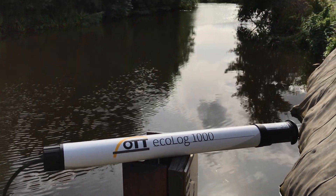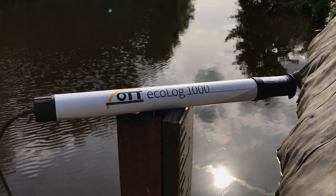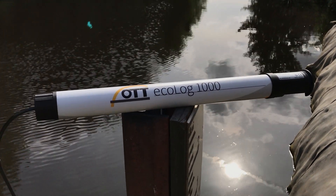We're here in Sheffield this afternoon along the beautiful River Don, and we have a new Ott Ecolog 1000, just released over the summer, and we're doing a little bit of a test installation.